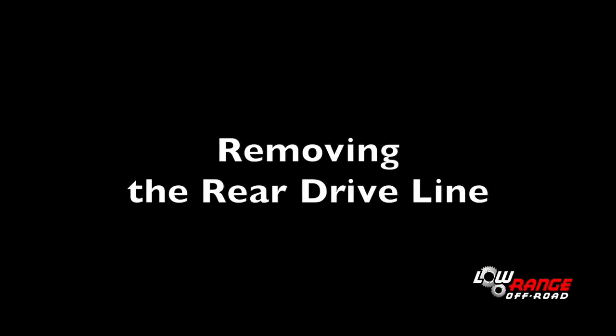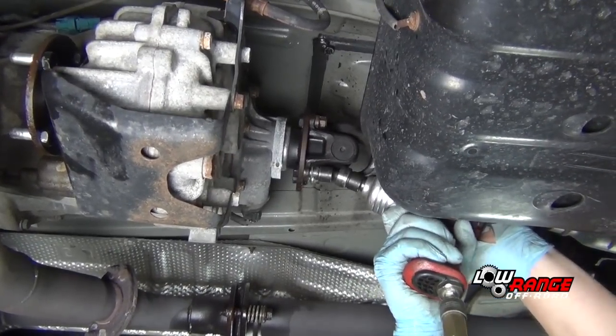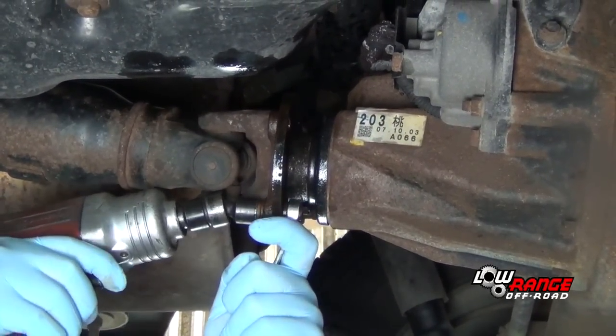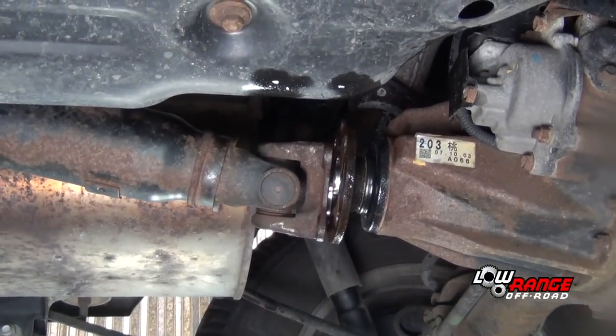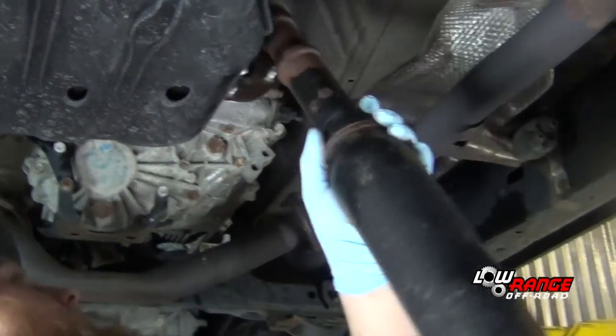Now move to the rear driveline. Remove the nuts and washers securing the front universal joint flange, then remove the bolts and nuts securing the rear universal joint flange. Jar both flanges loose using a brass or dead blow hammer as before. Once loose, set the driveline aside.